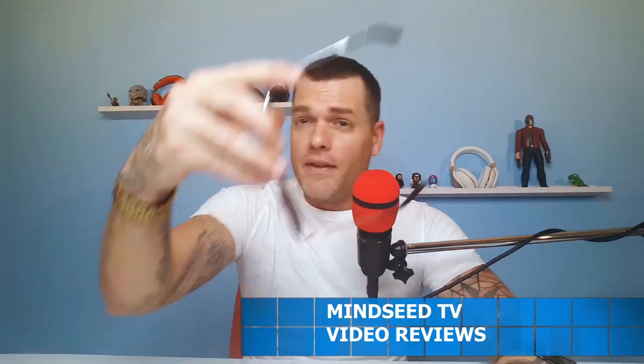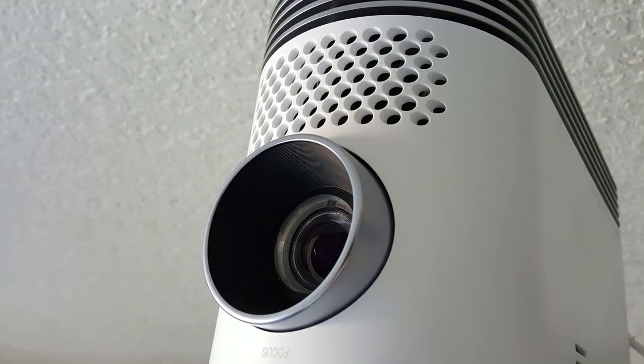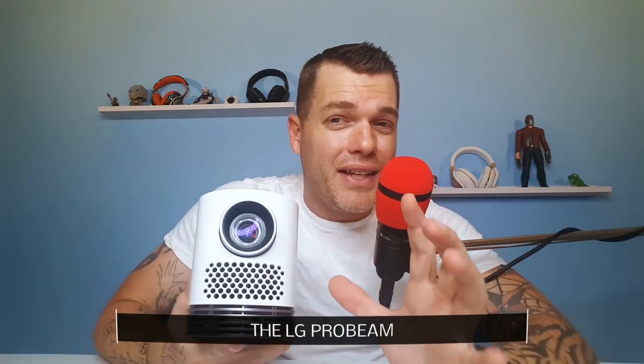What is going on ladies and gentlemen, today is a very special episode — not only because we're in the new studio, but I have the best projector that I have ever reviewed on the channel, hands down. I've reviewed a lot of budget projectors lately, 720p models, a couple 1080p models, however there's one out there that probably went under most people's radars. These guys were quietly waiting in the shadows for their moment to strike, creating this beast of a monster — this is the LG ProBeam.